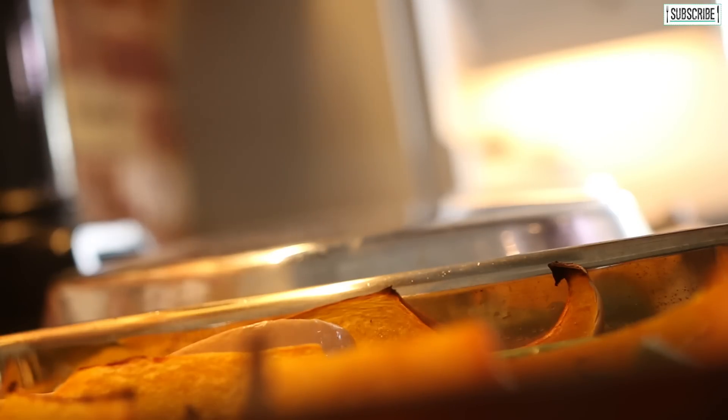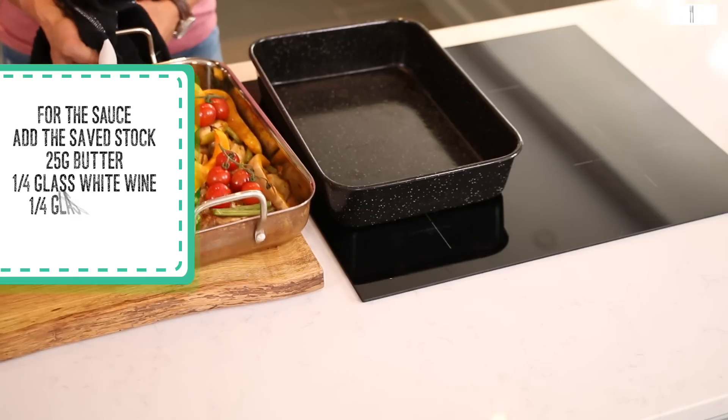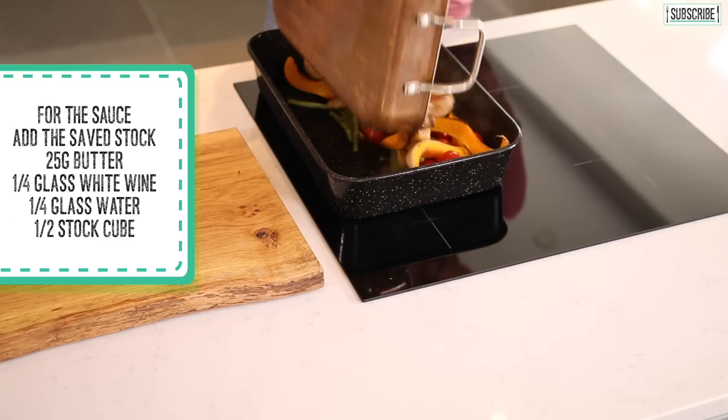Now at this point you want to add your cherry tomatoes. You can just scatter these in whole bunches around. And back into the oven — I'll see you in about another 10 minutes.